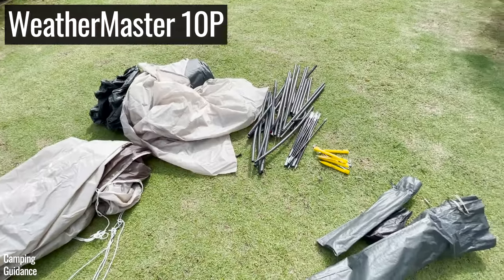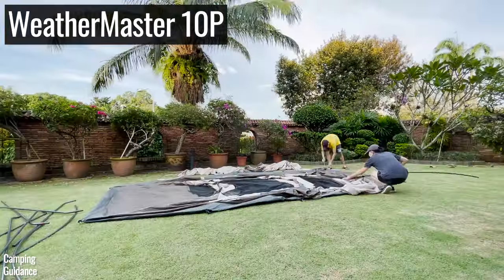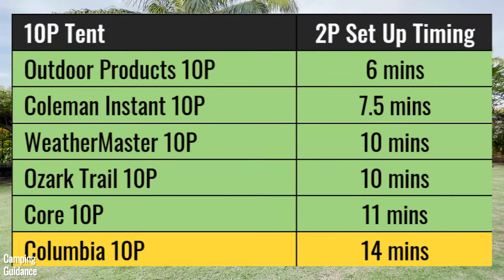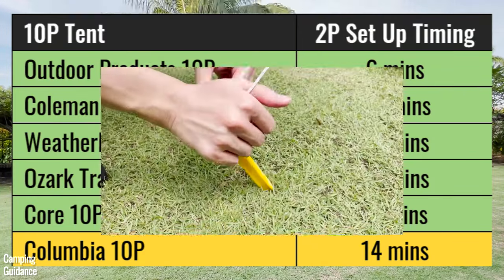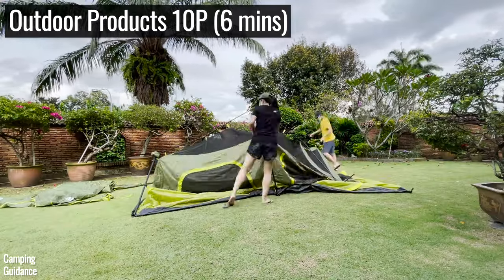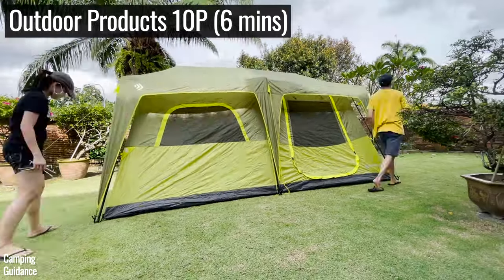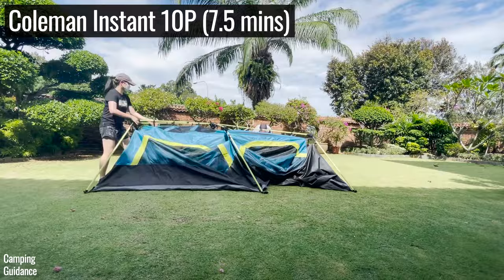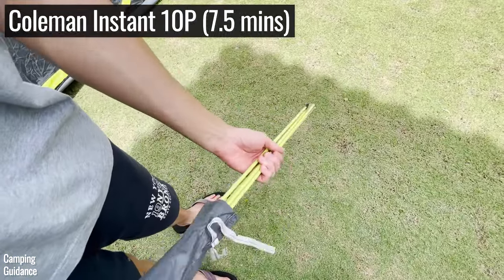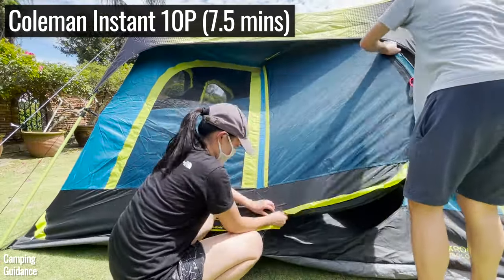For ease of use, I looked at how easily I could set up as well as take down and pack up all these 10-person tents. When I set up each tent with my brother, here's how long each took, including staking and guying out. The two fastest were the Outdoor Products Instant Tent and the Coleman Instant Cabin Tent — both super user-friendly, especially the Outdoor Products. The Coleman took slightly longer mainly because of installing the green fiberglass poles for the hinged D-door, which takes about one minute for two people.